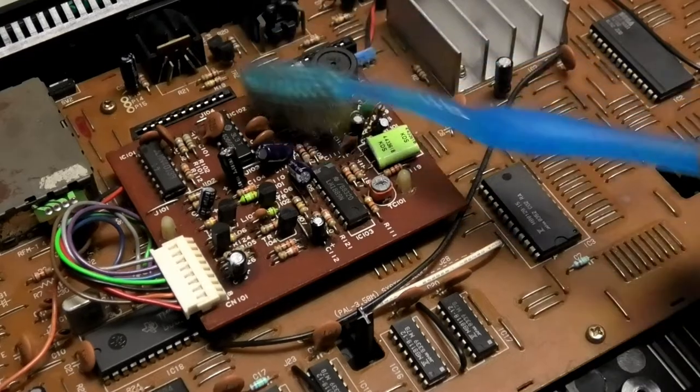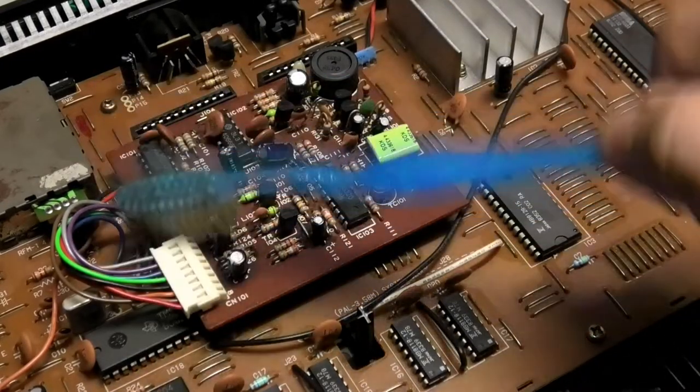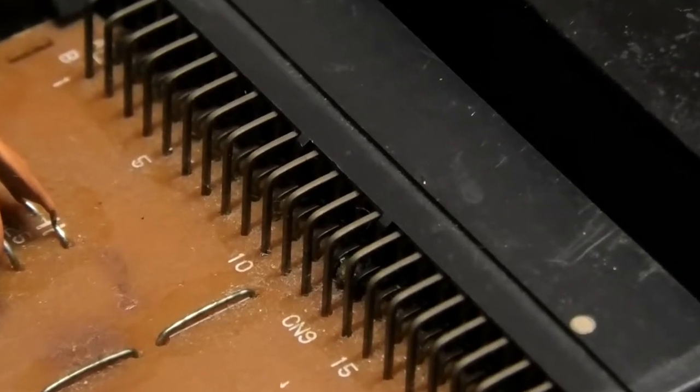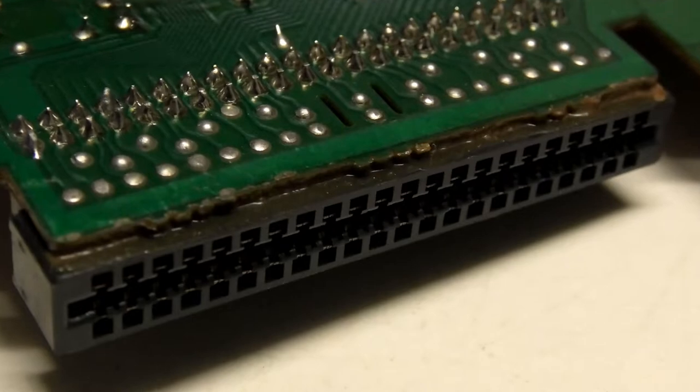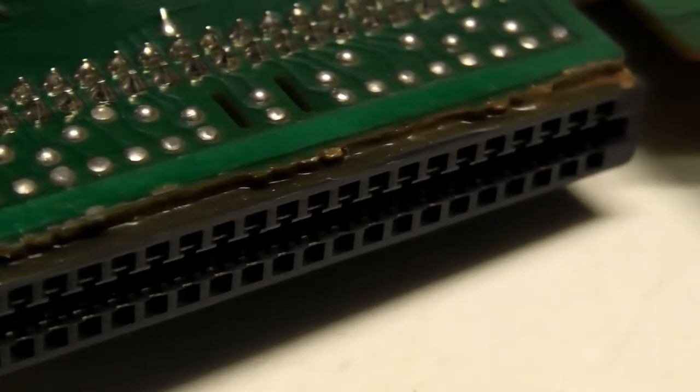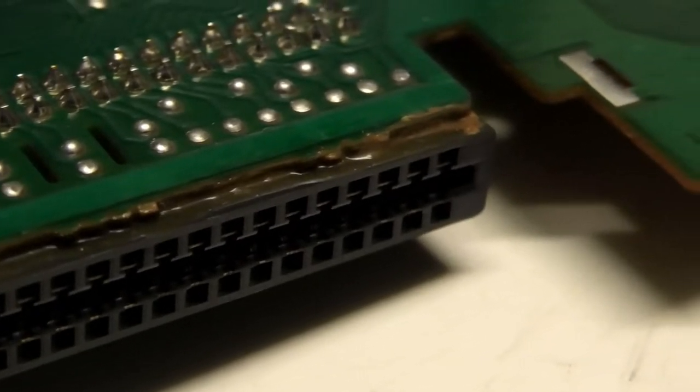It doesn't take long to diagnose it as a bit dusty, so I break out the toothbrush to get that crap out. I'm also noticing that the cartridge connector pins are an odd colour. Interestingly, it looks like the connector itself is glued into place, as though it had a connection issue in the past — like my other SC3000. Probably a common issue.